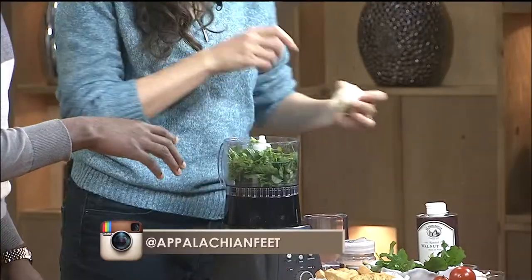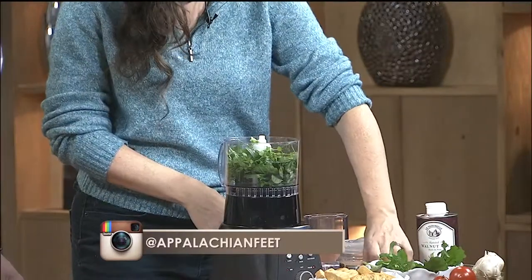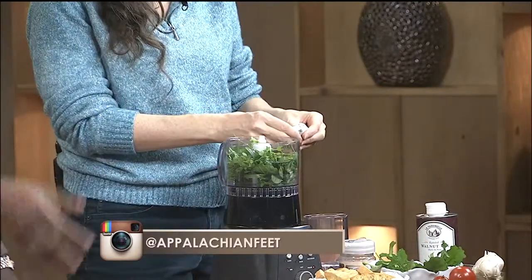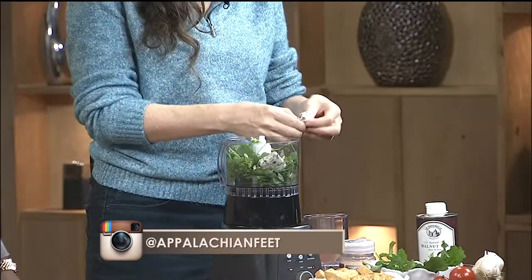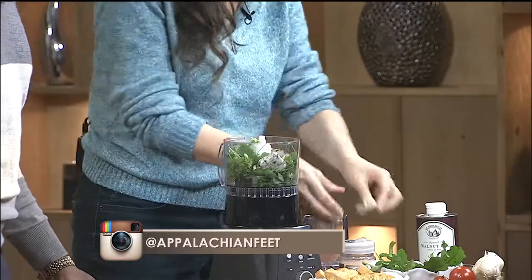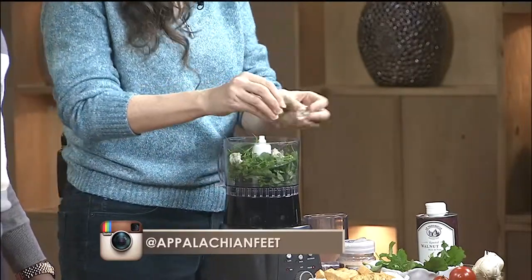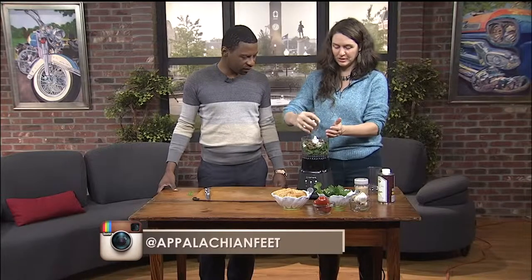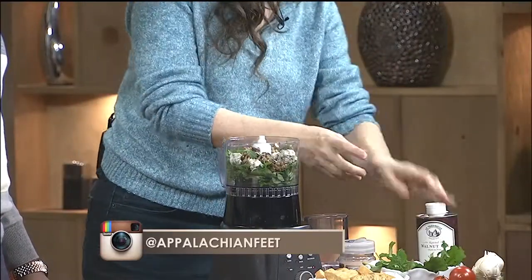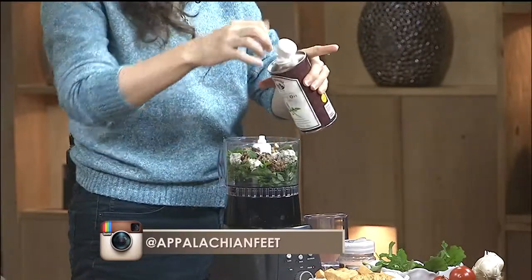So we have our greens in there. We have some beautiful onions — and some garlic to put in later. We have some blue cheese, black walnuts, and I actually brought walnut oil to go with that. And then I've toasted some day-old bread from the Swamp Rabbit Cafe, and this is some of their hothouse tomatoes that are local. I love them.